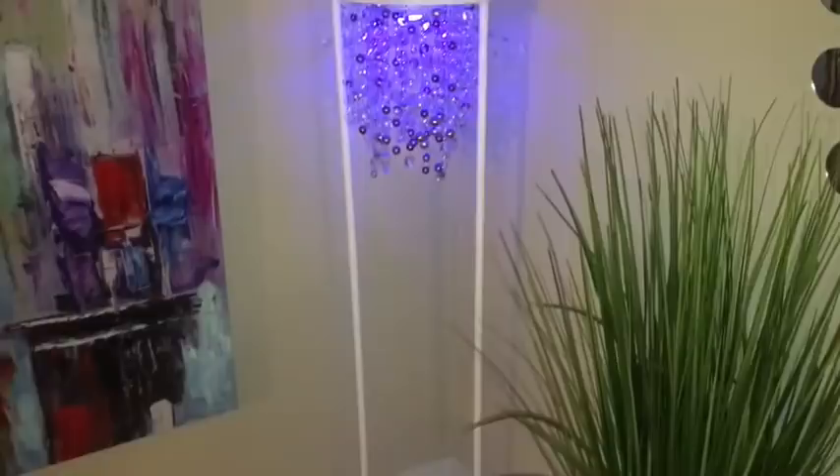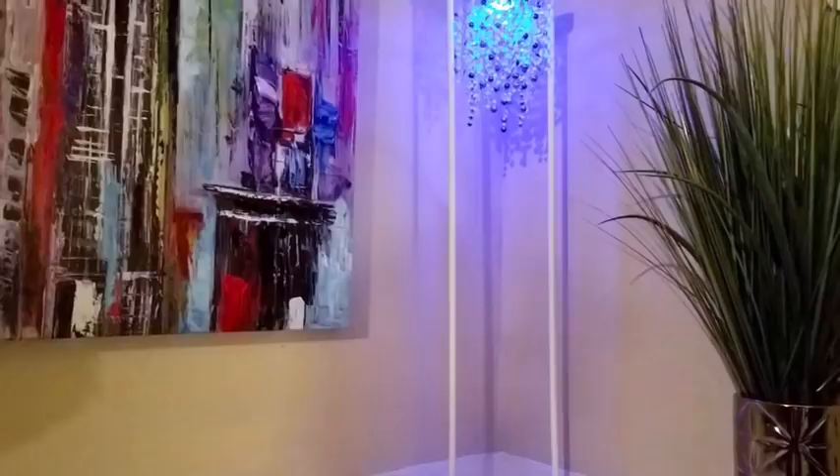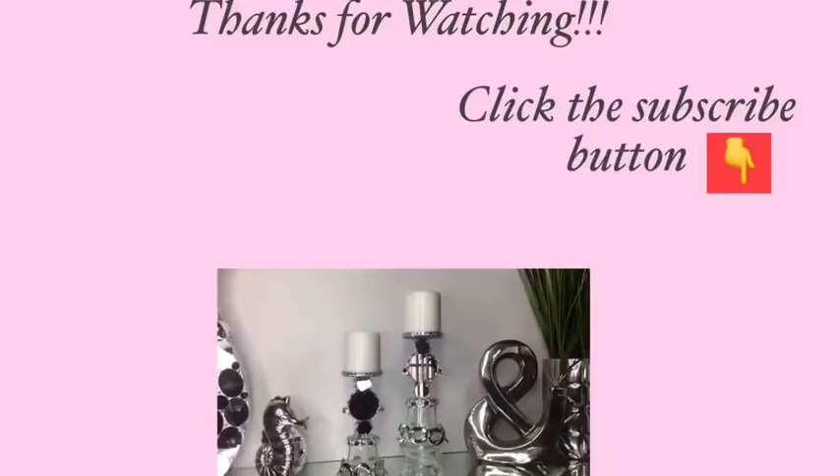Let me know what you think about this lamp in the comment section below, and remember to like and share. Also remember to turn on your notification bell so you don't miss any of my latest videos. Thank you so much for watching — I have other videos linked in the description box below, and don't forget to click on the subscribe button.